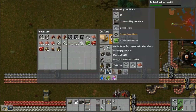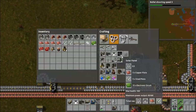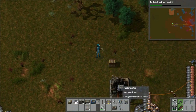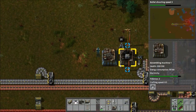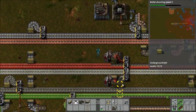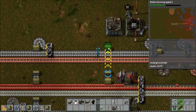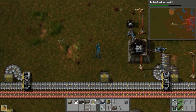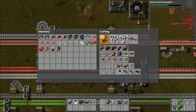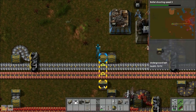And then also, to go with the accumulators, we need solar panels. So I move the chest out of the way and set up solar panels right next to it. Solar panels need three different things: circuits, steel plates, and copper plates. The annoying thing is that it requires a lot of circuits — I think it's 15 per solar panel, whereas it's five each of copper and steel. So it's going to be pretty taxing for our already taxed circuit system.